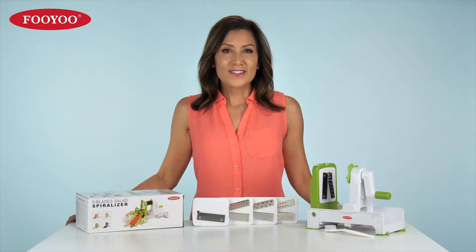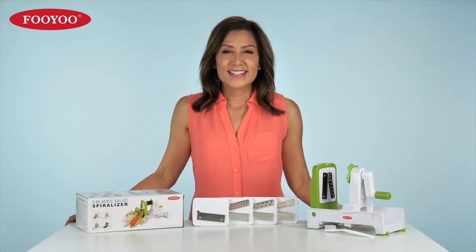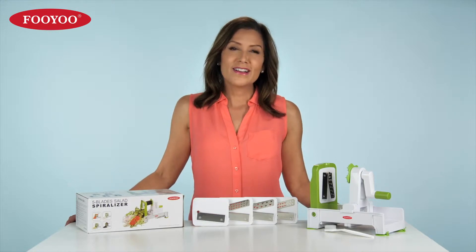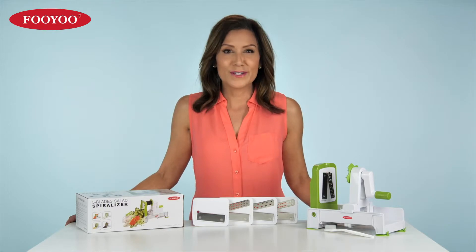With the spiralizer, you'll create healthy, delicious meals in no time. Slice and spiral your food the fun, easy, and convenient way. Get the spiralizer from Fuyu.